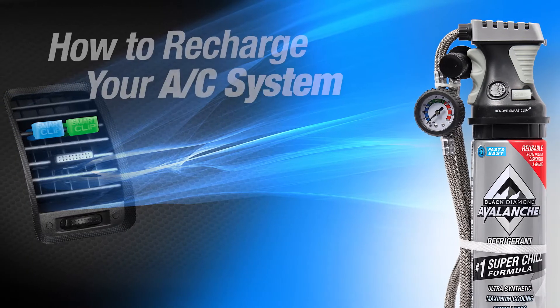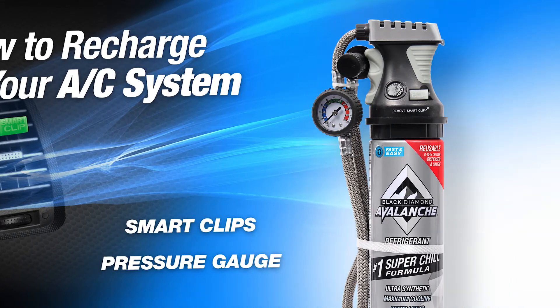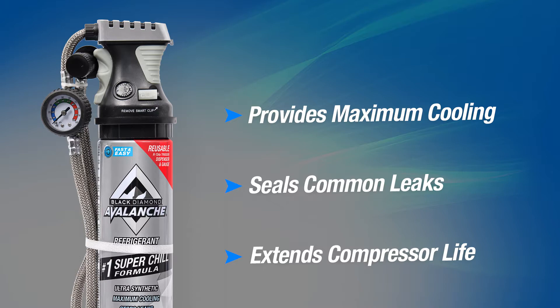Today we're going to show you how to recharge your vehicle's AC system using Black Diamond Avalanche Refrigerant with Smart Clips and a low side pressure gauge. Black Diamond Avalanche's ultra-synthetic formula provides maximum cooling while sealing common leaks and extending compressor life.